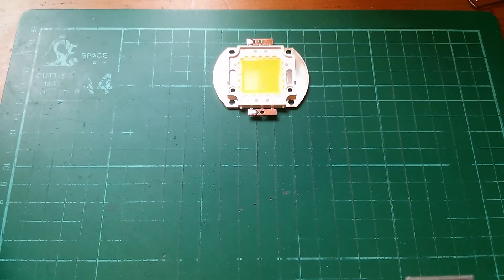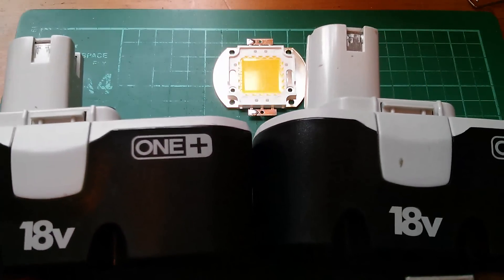Now the question is: what power source is going to hit this LED's sweet spot and get it to light up brightly, but not so bright that it burns itself out? And I came up with this idea.